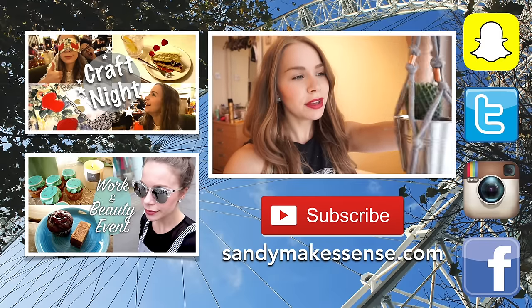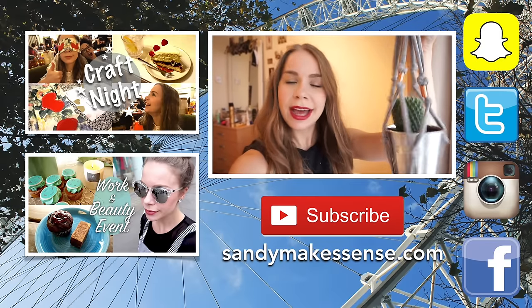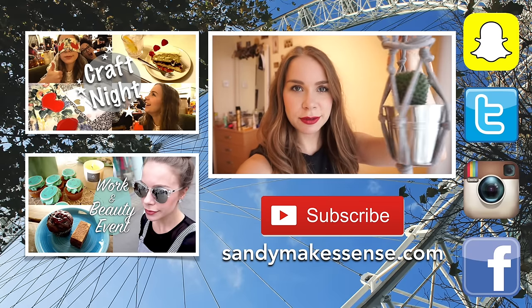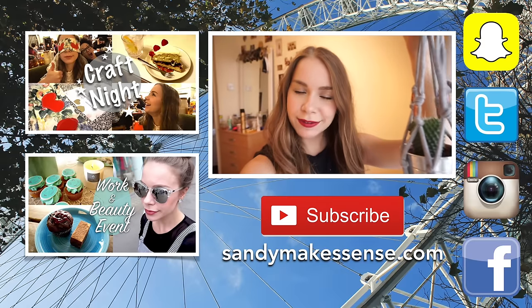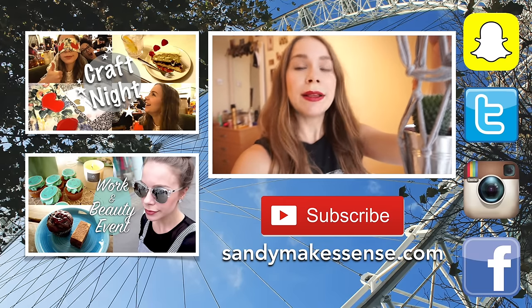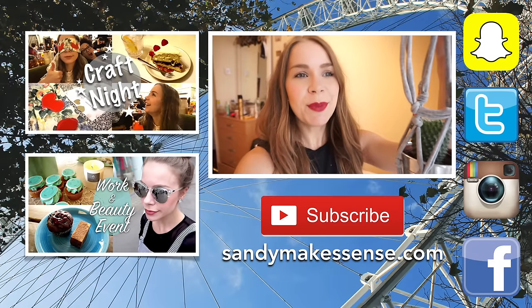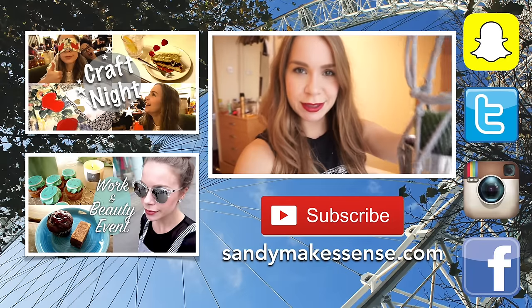So guys, here is my finished plant holder — I think you already saw it in the video. Leave me a comment down below if you found this interesting, and let me know how good you are at crafting and doing things like this. I am going to find a very beautiful spot for this in my tiny Camden flat. Thank you very much for watching. Please subscribe to my channel — I make new videos every week, most often even two at the moment. And please follow me on Instagram and Snapchat, that would be awesome.